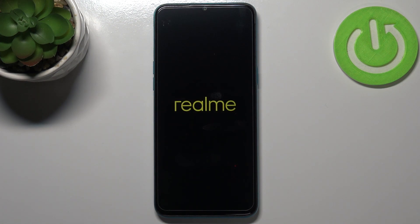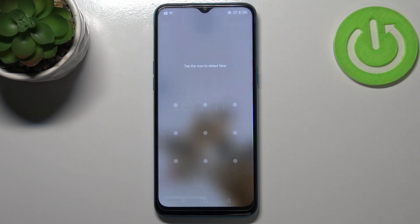So this is it — this is how to soft reset and force restart your Realme 5i. Thank you so much for watching. I hope that this video was helpful, and if it was, please hit the subscribe button and leave a thumbs up.